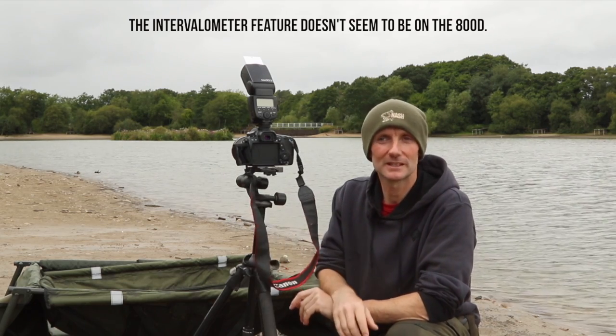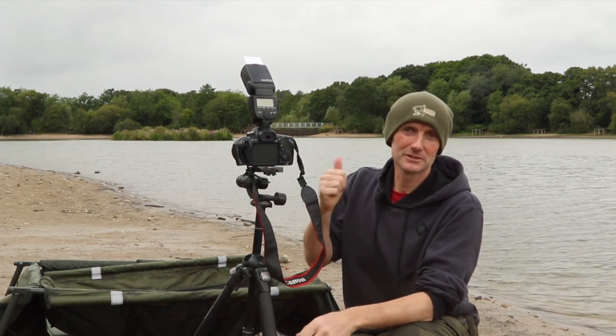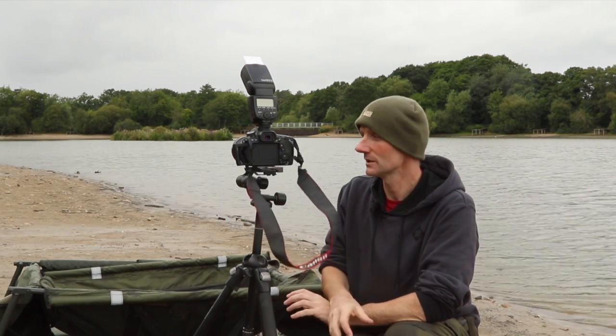If there are any major differences with the 800D compared to what I'm going to talk about, I'll put a note on the film. On the front, glass-wise, I'm using a Canon 17-40 lens, which is one of the L Professional series. I would suggest saving money on the body and spending it on the lenses — that's what will make the biggest difference to your images and quality. The 17-40 is relatively cheap for a professional lens, it's a really good lens, nice and flexible, and ideal for fishing stuff. I use it for probably 80% of my photography.